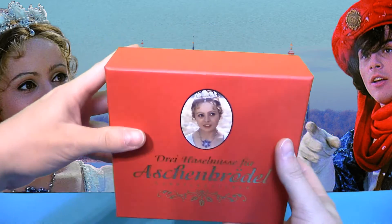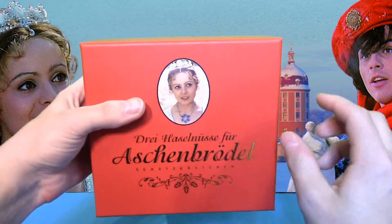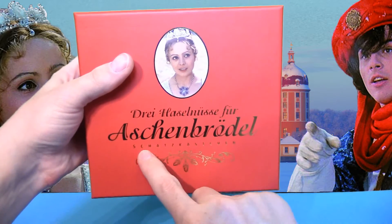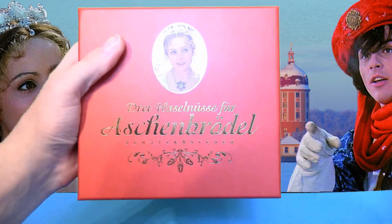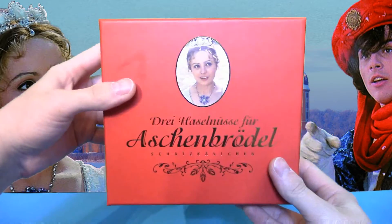Das ist eine Box, die von vorne so aussieht. Wir haben hier dieses Bild von Aschenbrödel drauf und den Schriftzug, und das Wort Schatzkästchen ist farblich hervorgehoben – man merkt beim Drüberfahren, dass das relativ geprägt ist.